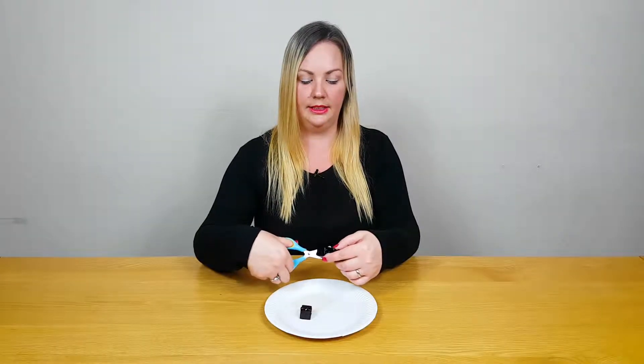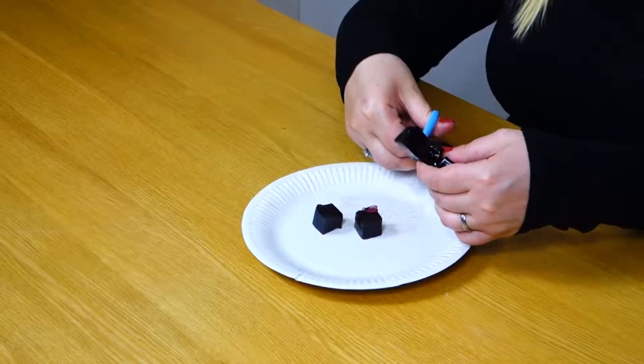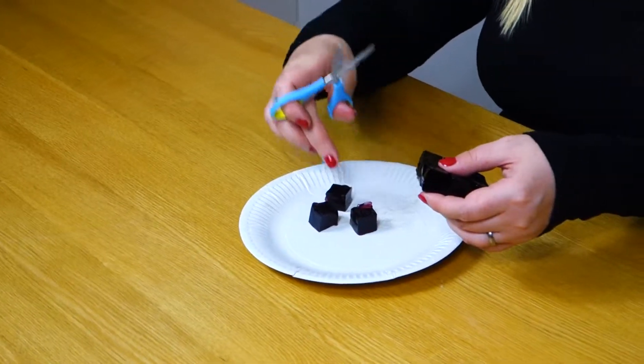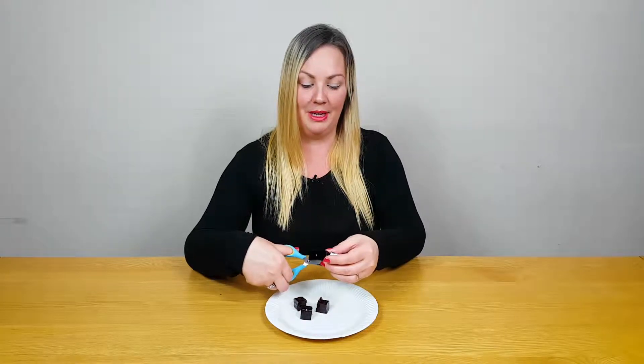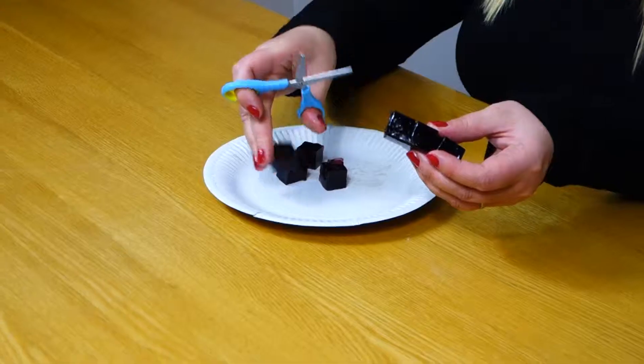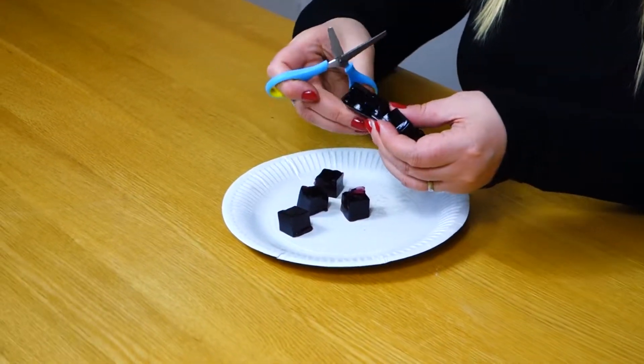This exercise is a lot of fun. It's going to see how high you can get the children to make their jelly stand before it falls over, and who can make the highest tower. It's a bit of a competition.